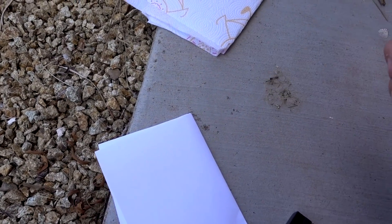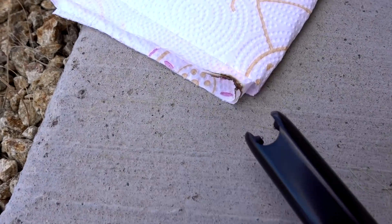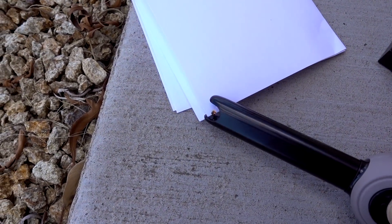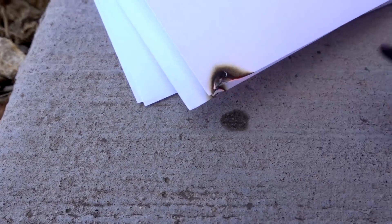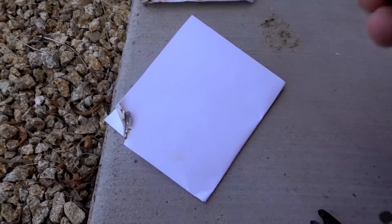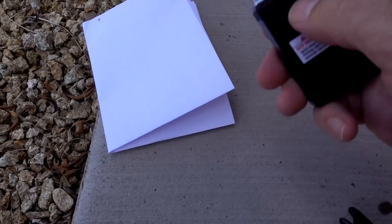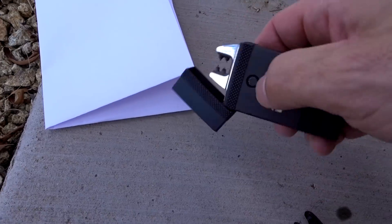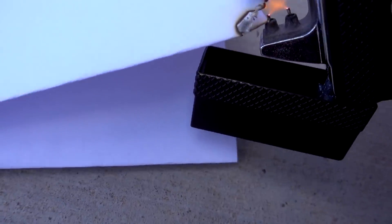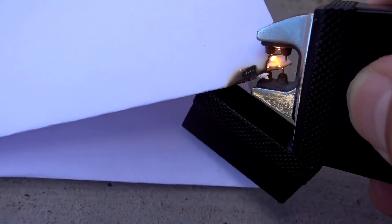As far as just lighting simple fires goes, I think either one of these will do a decent job. Let's try the Atomic Lighter. Got to hold it a little bit closer — I don't like that the lid is kind of in the way. I feel like I'm welding more than I'm using a lighter — I feel like I'm welding the paper.